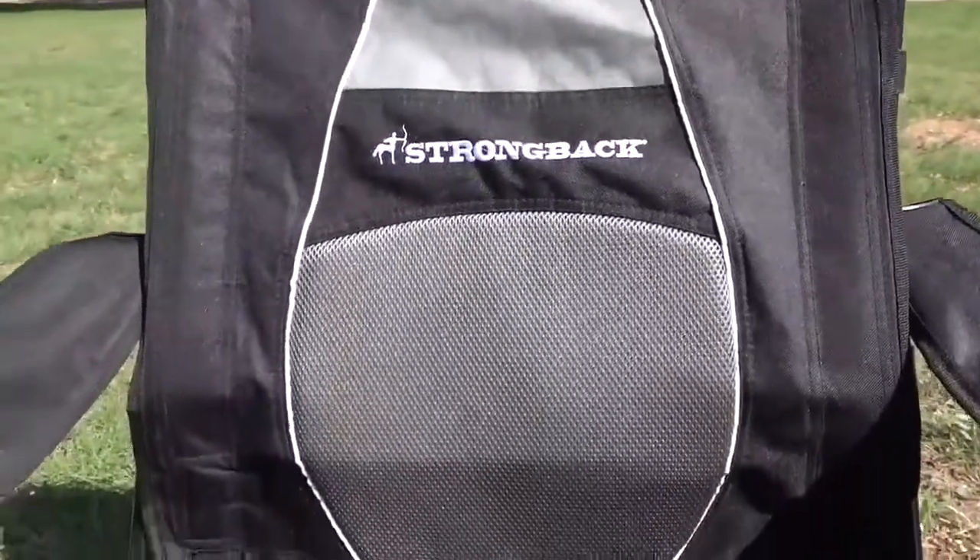If this chair looks familiar to you, it's because Mark reviewed the Strongback Elite chair a little over a year ago here on Road Gear Reviews. This is the latest chair in the Strongback line and it's one that I'm very excited about because I've been waiting for this for over a year. After Mark did his review of the Strongback Elite — which he's a big fan of —